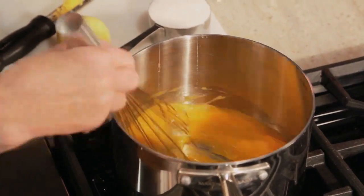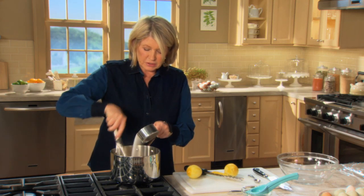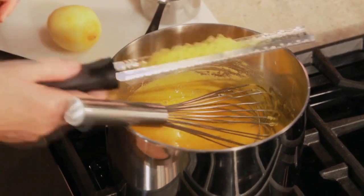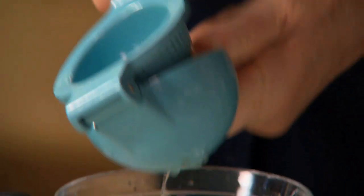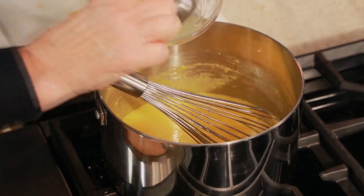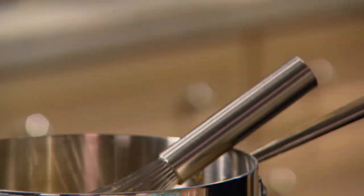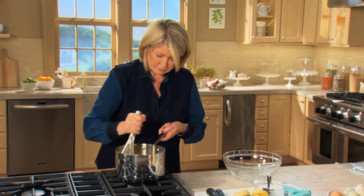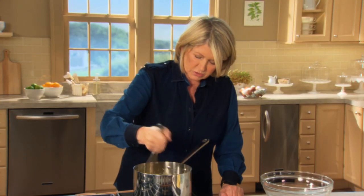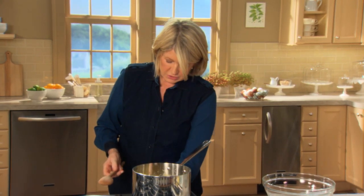Eight egg yolks — whisk those until they're yellower, and gradually add one cup of granulated sugar. You'll need four teaspoons of lemon zest and six tablespoons of lemon juice, so you're going to need approximately one-and-a-half lemons. Stir this and make sure you mix everything up. Then put aside the whisk and use a wooden spoon as you cook the curd.